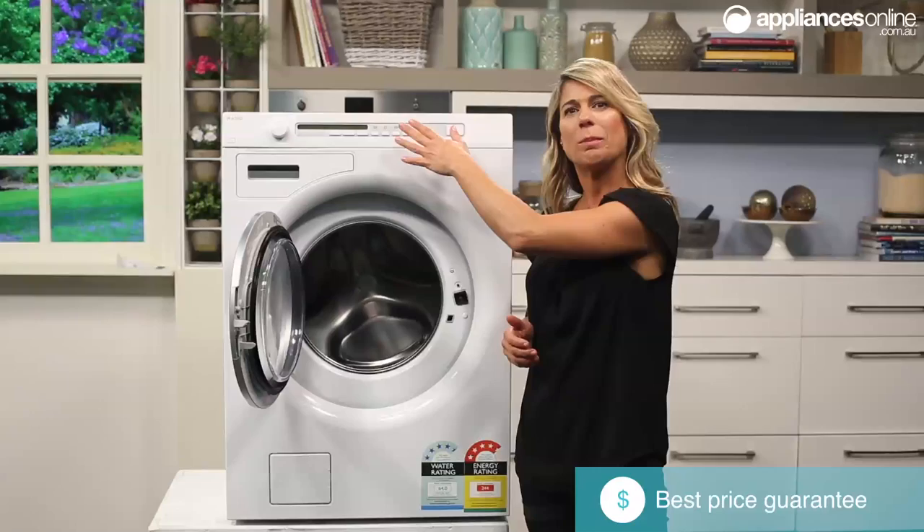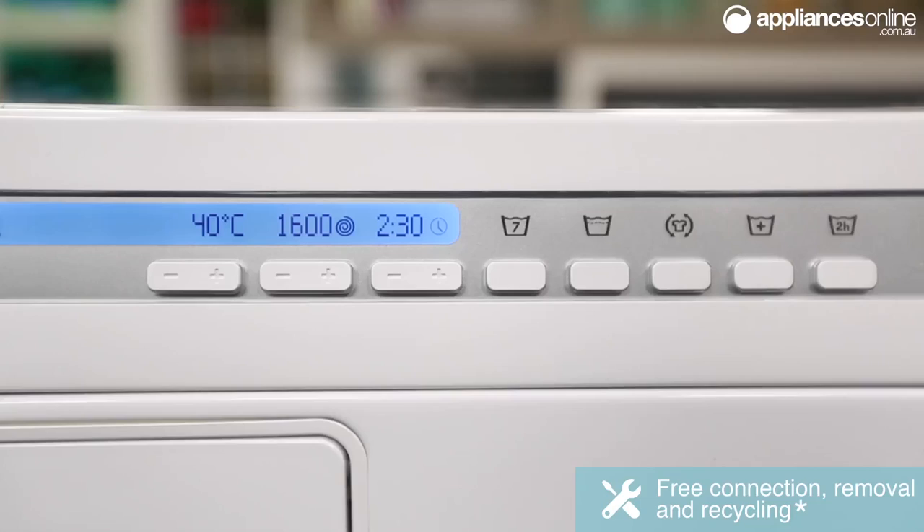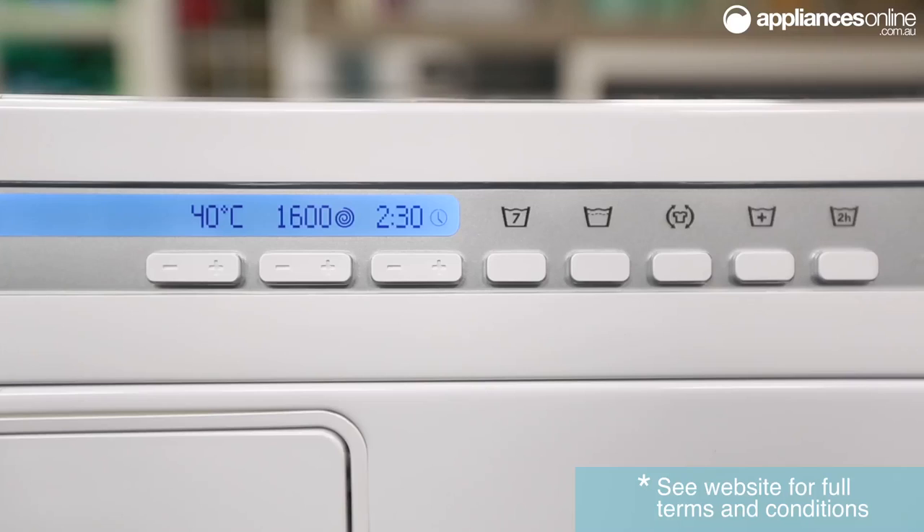The control panel at the top here features easy to push buttons and a handy dial just over here, which is extremely simple to navigate through. The LCD display lets you see at a glance the selected program's spin speed, temperature and remaining time, ensuring the right options have been chosen for your load.